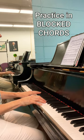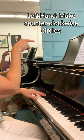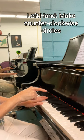Practicing it that way will help. For the left hand, you're going to drop on the bass note, do a counterclockwise circle, and come around to play the chord. So it's a lot of little circles coming around.